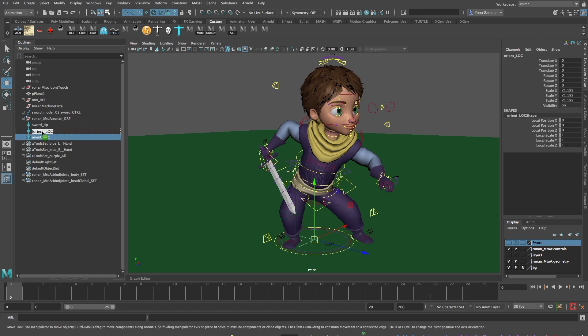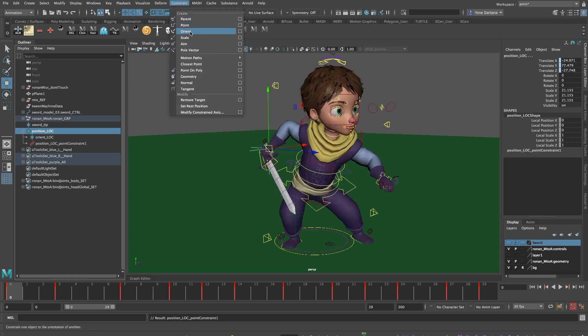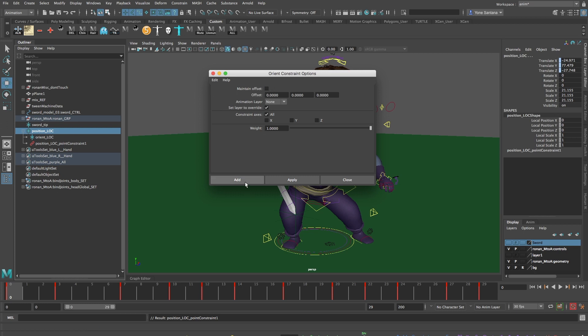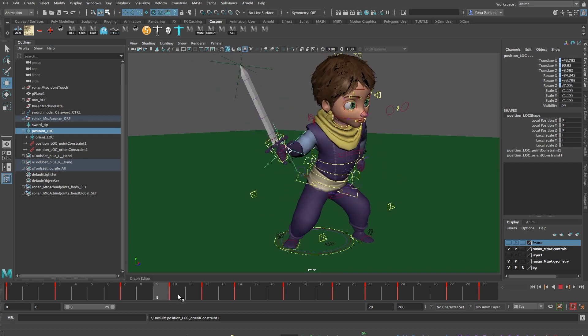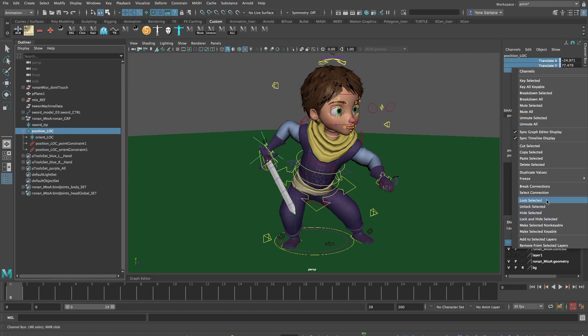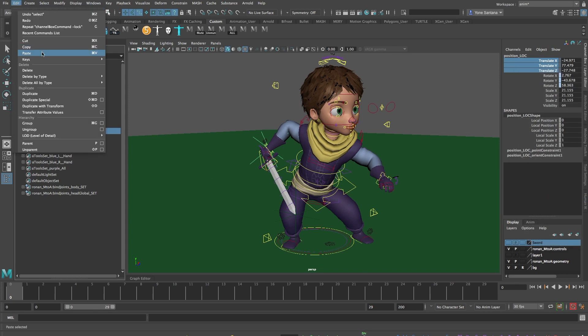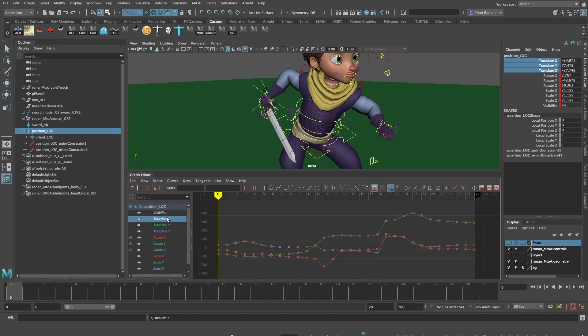I'll select the Orient locator and middle-mouse-button drag it onto the Position locator to parent it. Then in the viewport, I'll select the wrist controller and Shift-select in the outliner the Position locator, go into Constrain, Point Constraint, and make sure that Maintain Offset is turned off. Then I'll do the same with an Orient constraint, again making sure Maintain Offset is turned off — this is like doing a parent constraint. Now I can see that the Position locator is moving along with the wrist controller from the rig. Next, I'll go into the channel box of the Position locator, select the Translate X, Y, and Z controls, right-click and choose Lock Selected. I'll then do another Bake Simulation, and because I locked those channels, if I open up the graph editor, you'll see there is no position data in Translate X, Y, or Z — there's only rotation data, which is exactly what I want.